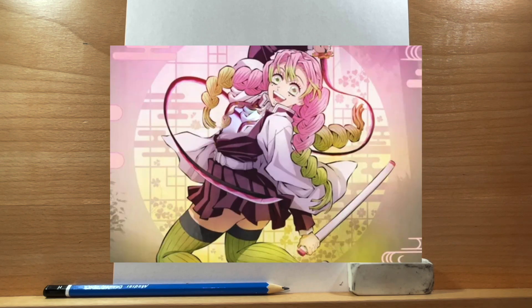Hi everyone, Demon Slayer season 3 is coming out soon and I thought I'd show you how to draw one of its main characters, Mitsuri Kanroji, the Love Hashira. I think she's such a fun and cute character to draw, plus I really like the Demon Slayer art style, so I thought I'd give it a try. Let's get started.